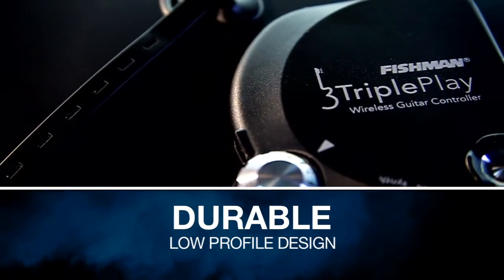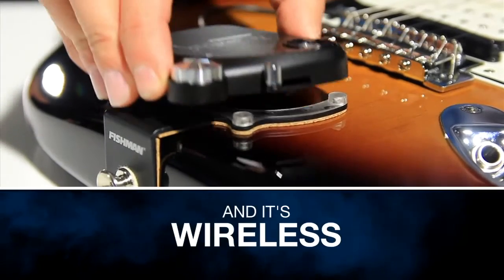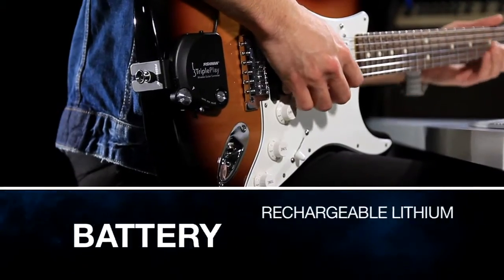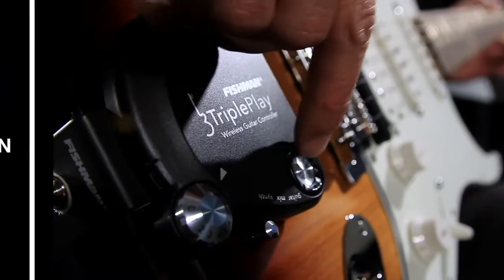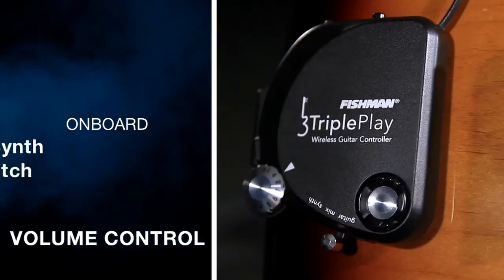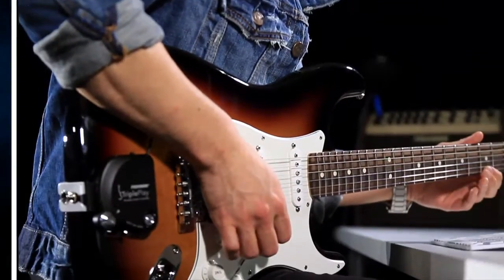The controller's durable, low-profile design fits neatly behind your guitar's bridge, and it's wireless, so no heavy 13-pin cables to trip over. The rechargeable lithium-ion battery has over 20 hours of life. Accessible onboard menu navigation buttons, volume control, and the guitar mix synth switch make it easy to change settings or instruments during performances.